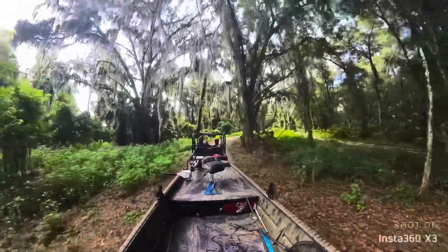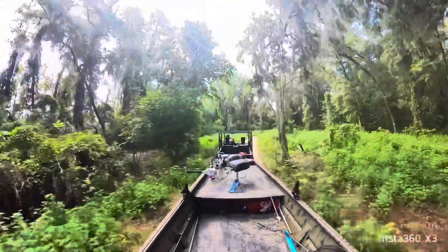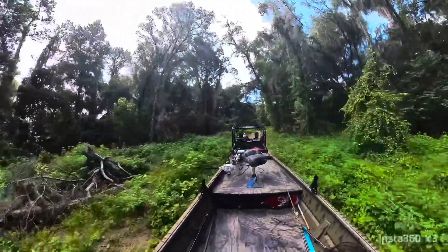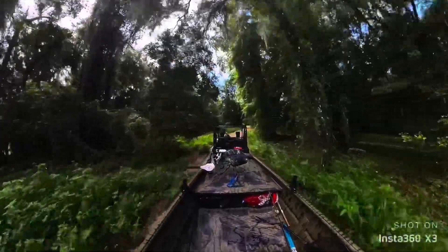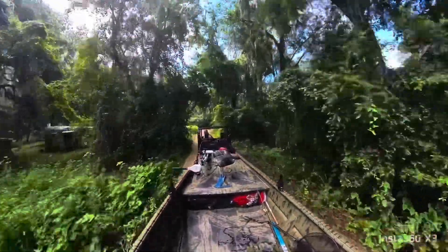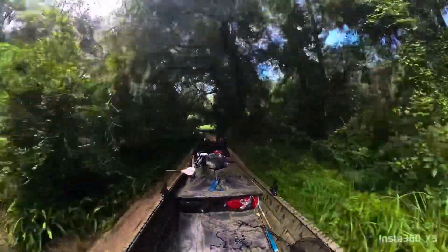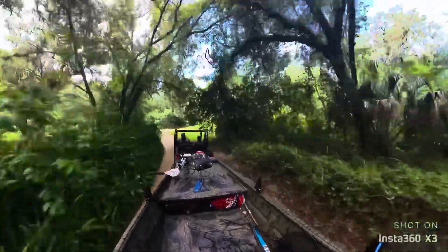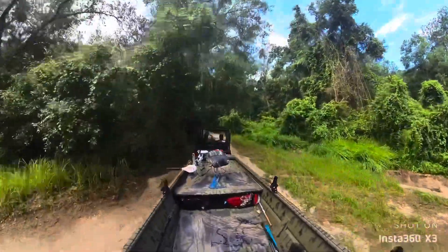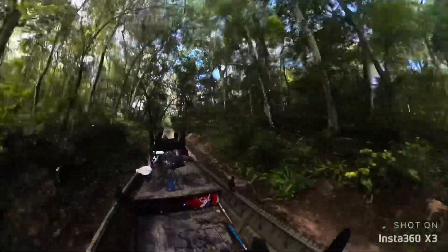Towing in this sand, it really helps if you build up some speed — you don't want to be going slow, you need momentum. The drier the sand, the worse it is; this is pretty wet so we should go up it pretty well. Absolutely no problem today — didn't even slip. Running 16 miles an hour towing that thing right now.